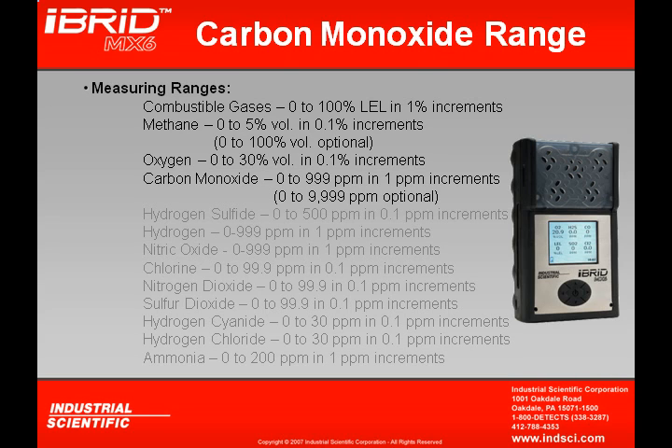There are two different carbon monoxide sensors available for the MX-6. The standard range sensor reads up to 999 ppm, although a high-range CO sensor can be installed with a capability of reading up to 9,999 ppm.